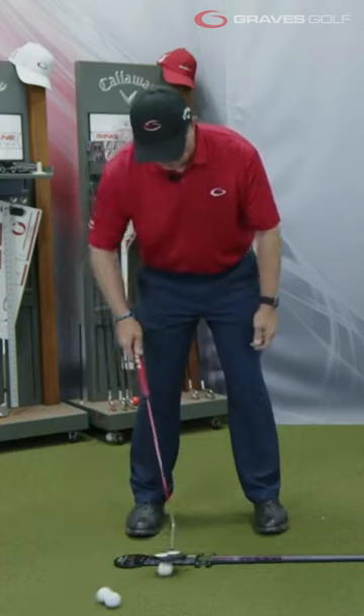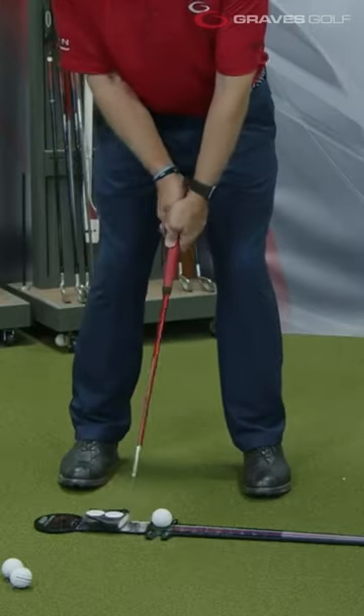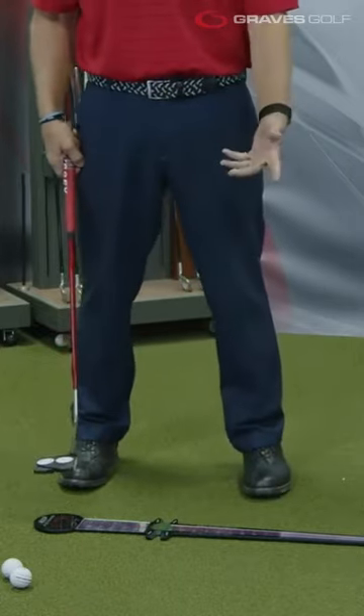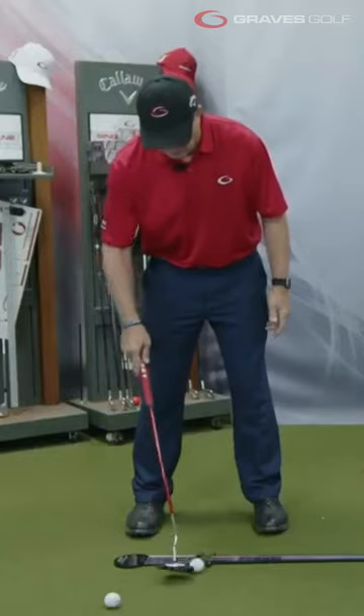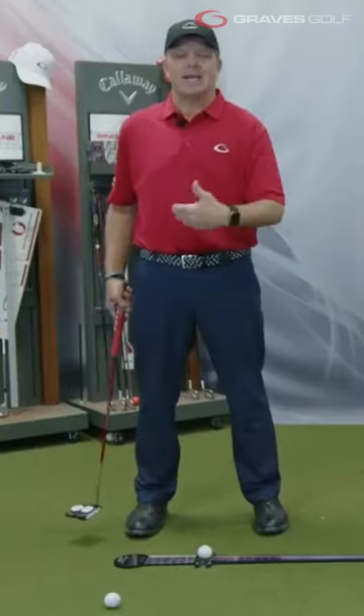Because what most golfers will do — and you'll see — they'll get over top of the trainer and they'll flip. As they flip, it closes the face, or opens the face; for most it closes the face. So when they get over this trainer, they don't even get the ball off the end of the trainer because they don't get their hands leading, hands down the line, hip check.